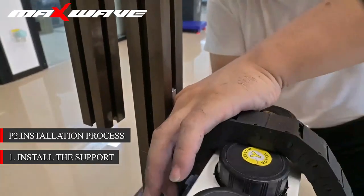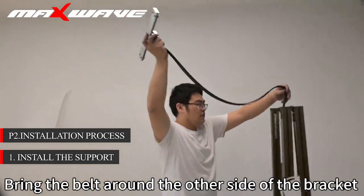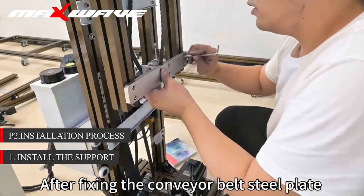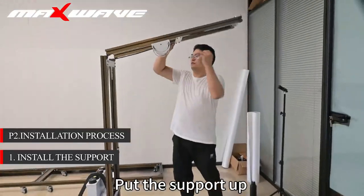Anchor the steel strip to the middle of the joint. After the front and rear, bring the belt along the other side of the bracket. After fixing the conveyor belt steel plate, put the support up.